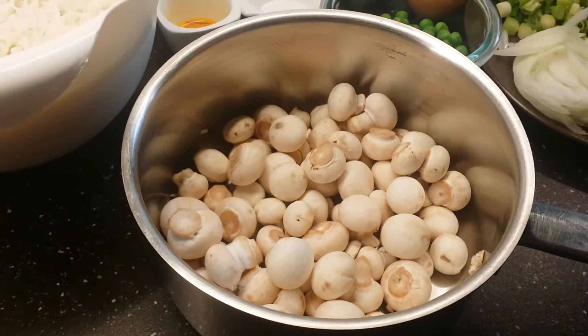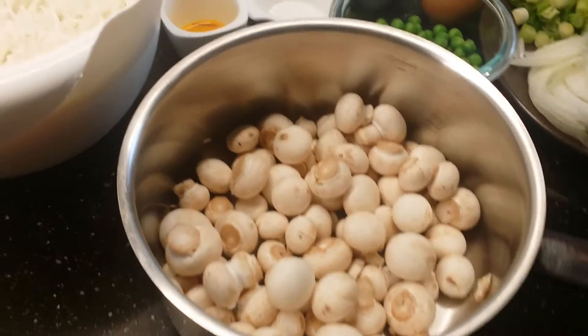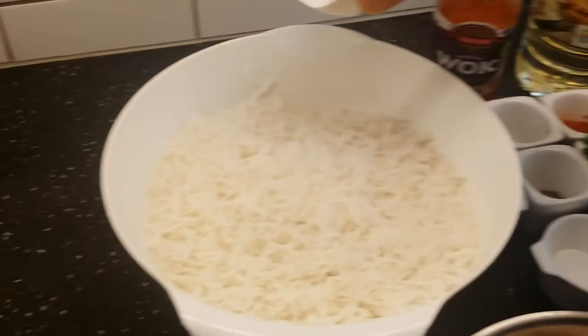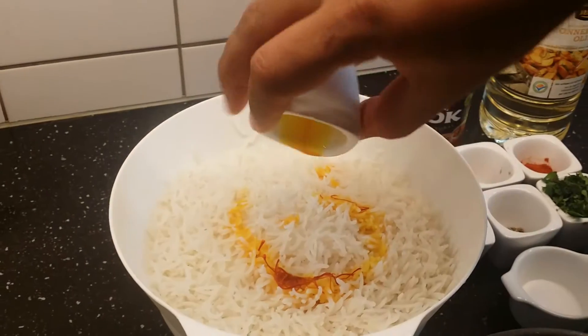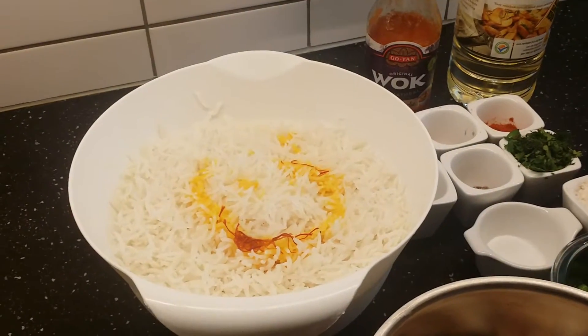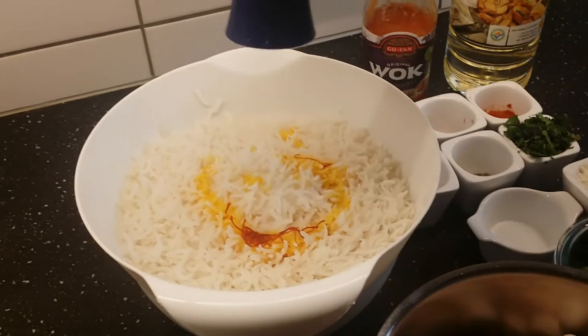First I'm adding the saffron soaked in milk into the cooked rice, and I'm also seasoning the rice with some pepper powder.